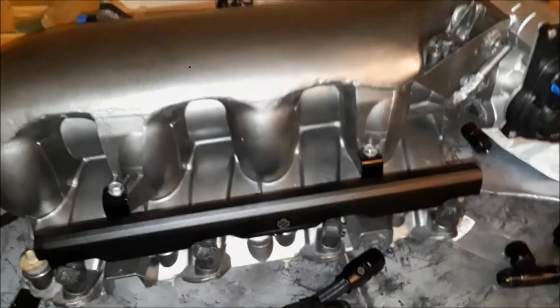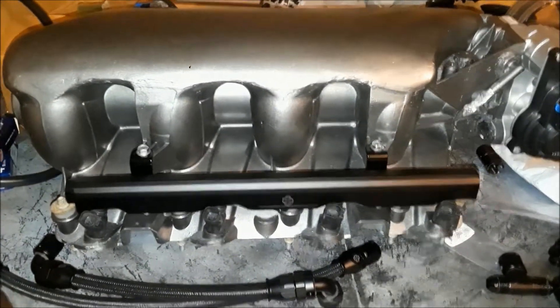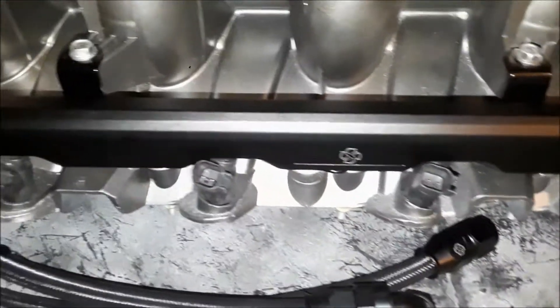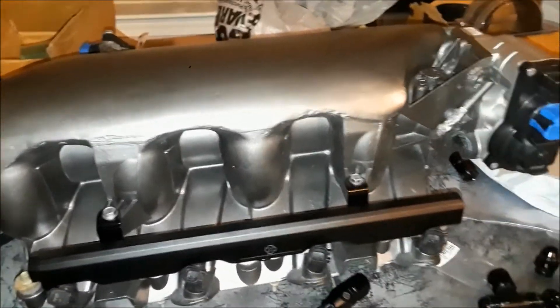All right, let's talk about Fuse Systems. As you know, I do have the fuel rails from Faster.com. These are beautiful fuel rails, specifically designed for the LQ-4 or LQ-9 truck intake.